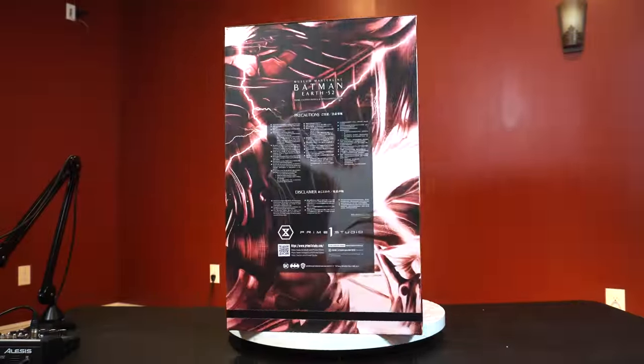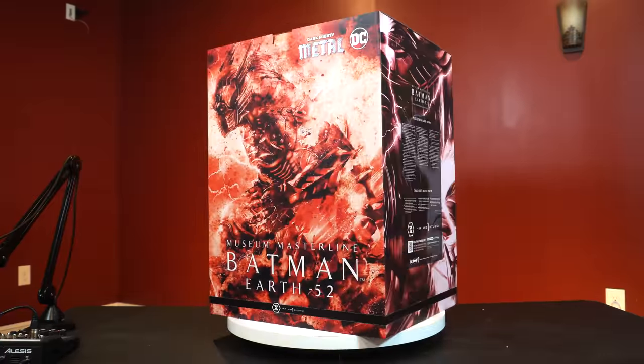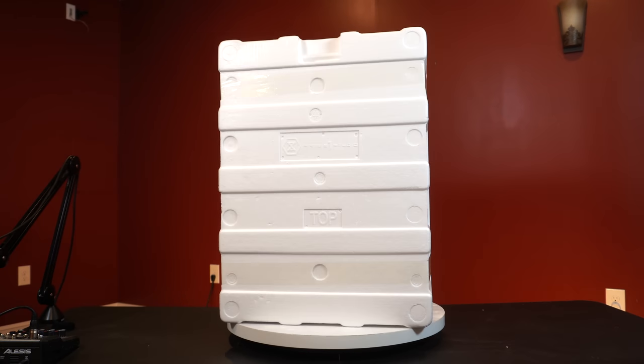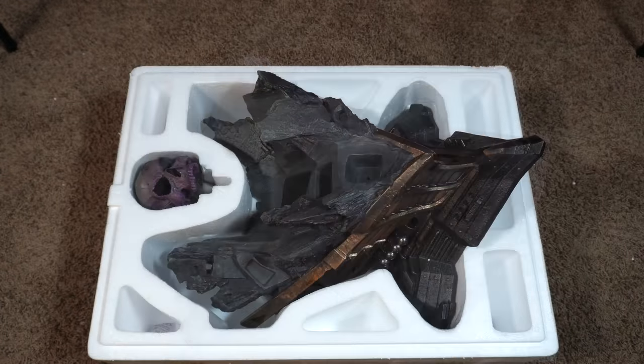Now let's go to the second box real quick. We'll take a look at the art box — very similar to the first one we've seen. There's styrofoam on here as well, so this is just one layer. This is going to be the base and just one other piece. Let's lift off this lid and here you can see the pieces inside.